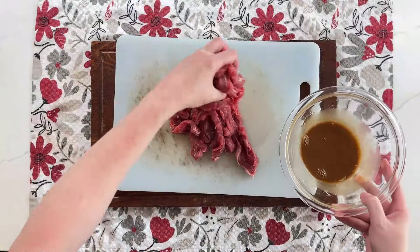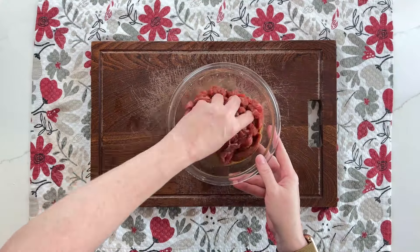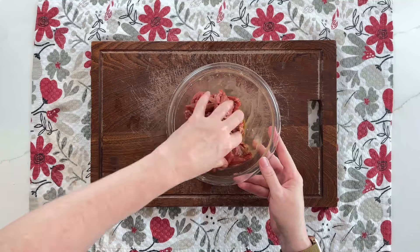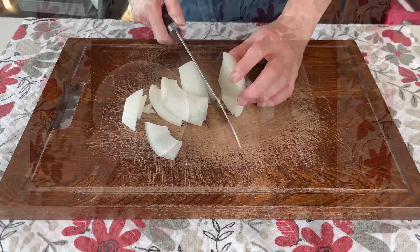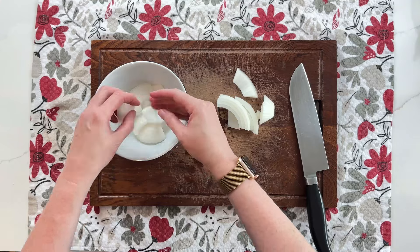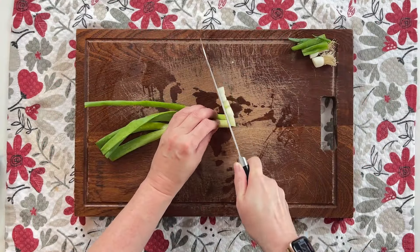Add the steak to the marinade and massage it in. Set aside while you prep the rest of the ingredients. Cut about a third of a large white onion into wedges, and slice up a couple of green onions to add at the end of cooking.